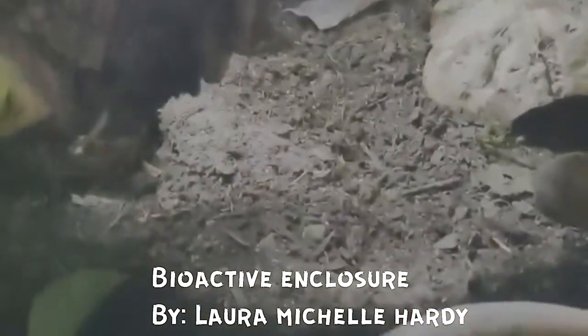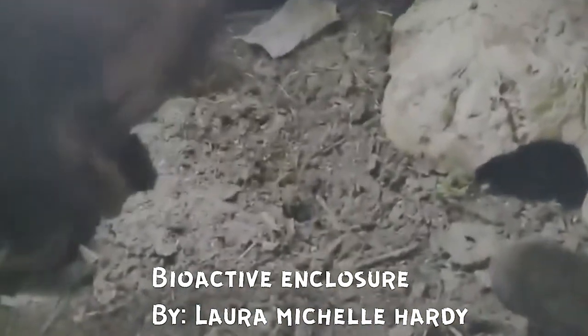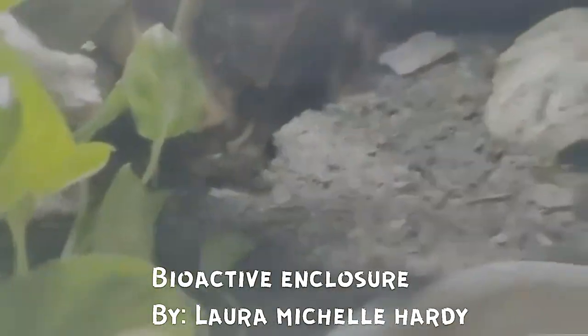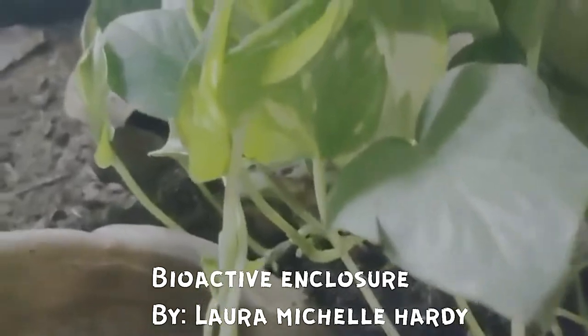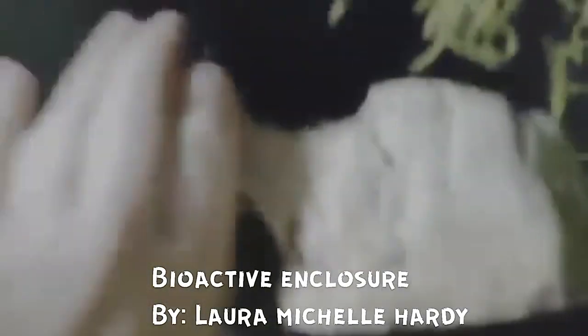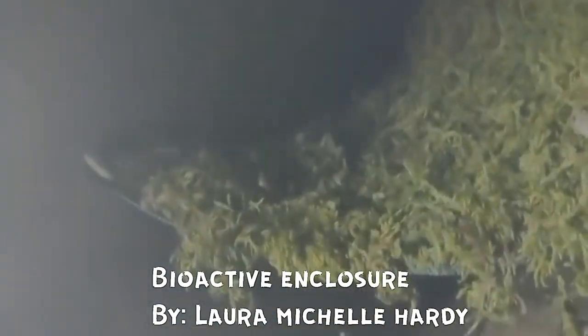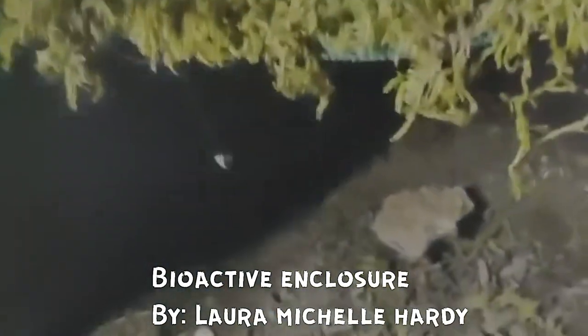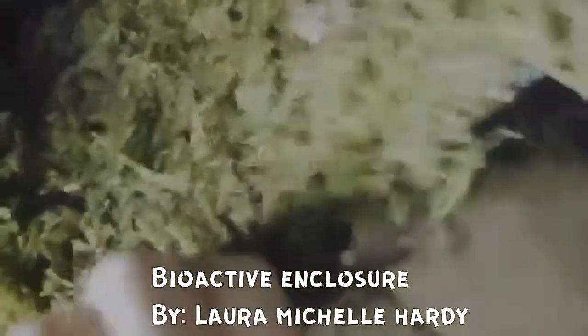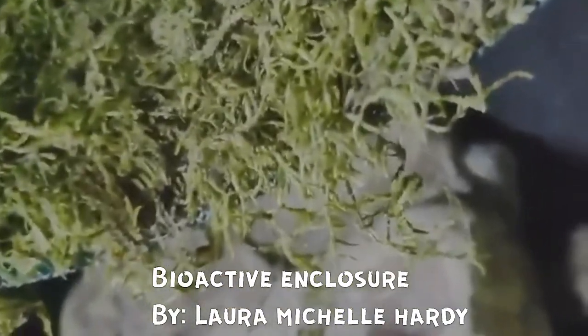Also on the topic of bugs: you have good bugs like your isopods and your springtails, but you also have bad bugs that will totally decimate a plant population in your enclosure — I'm talking about thrips, spider mites, and mealy bugs. The difference between treating those is easy and not so easy when you're trying to maintain a population of good bugs.